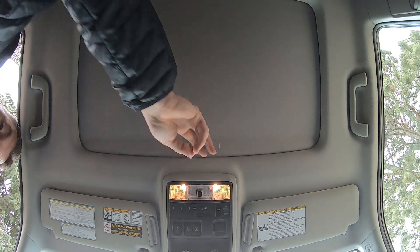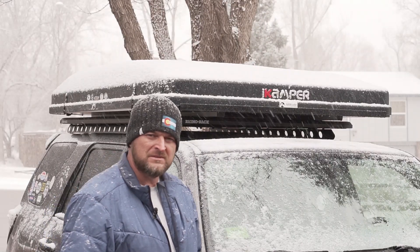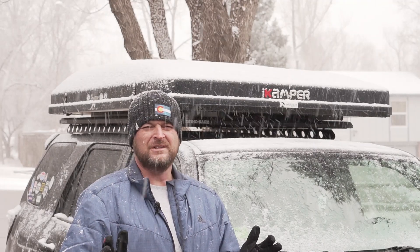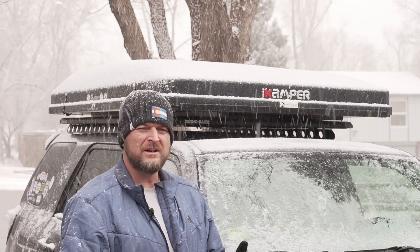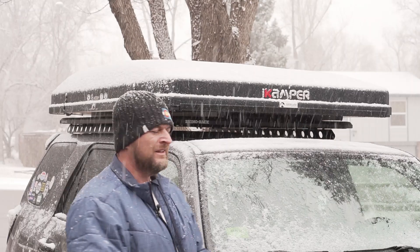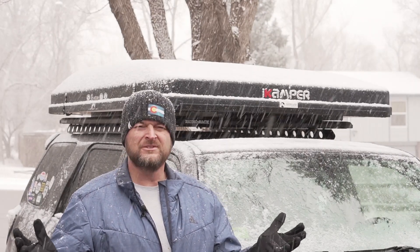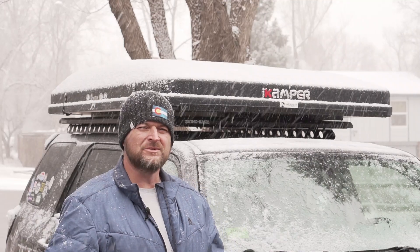That's it guys — sorry the first video wasn't that clear on how it was attached. I hope that clears it up, and I think it's time for the first winter camping trip with the iCamper. We'll see you guys out there!